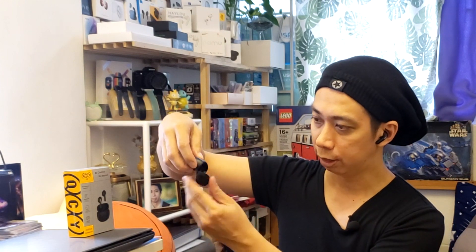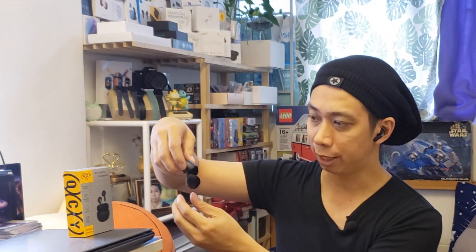Let me try wearing them. It's really comfortable — even if you have small ears or bigger ears it still works well. It doesn't have a very strong magnetic hold but it is tightly sealed. I tried moving my head around and the earbuds don't fall down at all — very good wearing comfort.